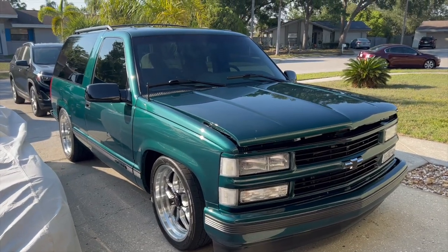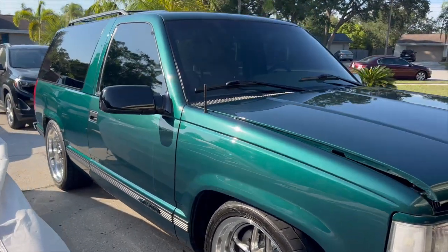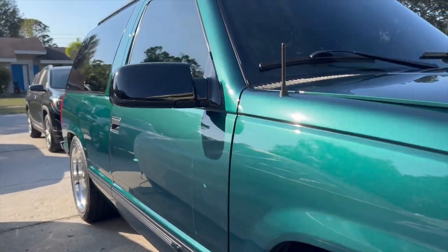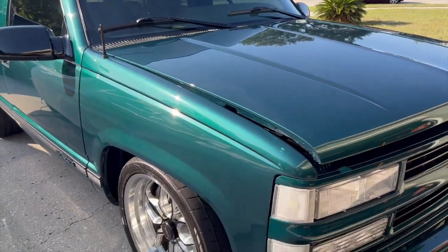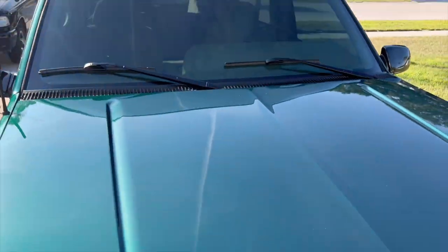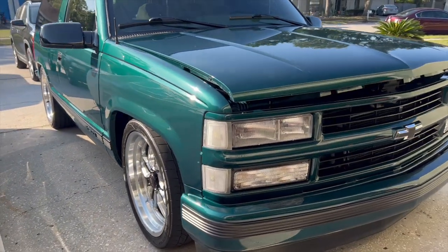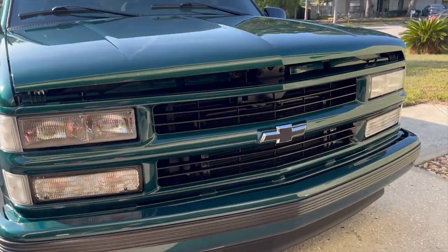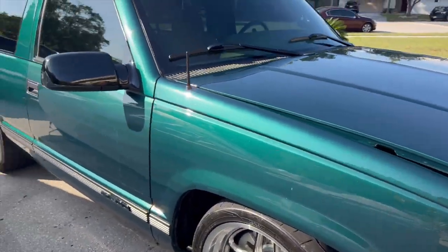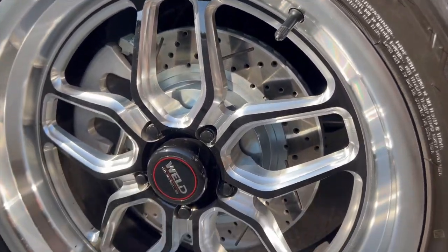We definitely have to start with the exterior of the truck — beautiful paint with only 50-some thousand miles on it. The paint was done with a paint correction service from the guys at Killer Performance. The hood has a clear bra on it, and I believe the roof and tailgate do too. We've got some clear corners up front, Tahoe grill and bumper to match.